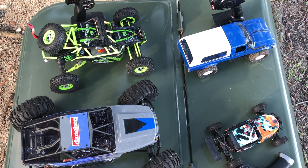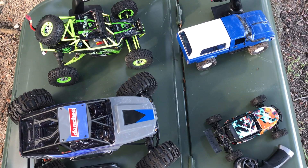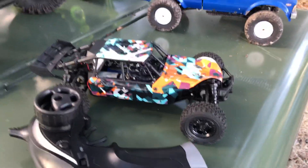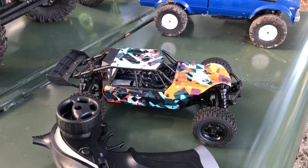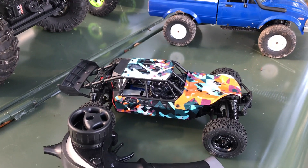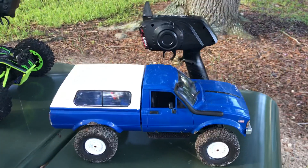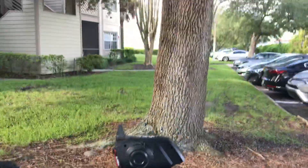So there you are: 1:18, 1:16, 1:12, and 1:10. Now depending on what you're doing, the 1:18 is not gonna be very good on really rough surfaces or tall grass — it's more for sand, dirt, flat surfaces, maybe a few jumps, but nothing too rocky or grassy. The 1:16 scale is a little better on rocks and grass, just smaller stuff, nothing too extreme.